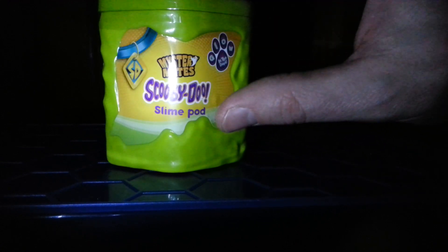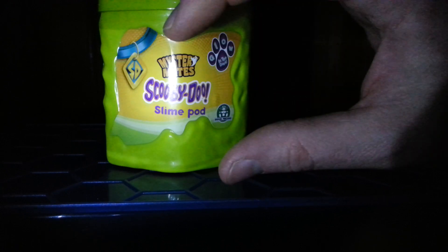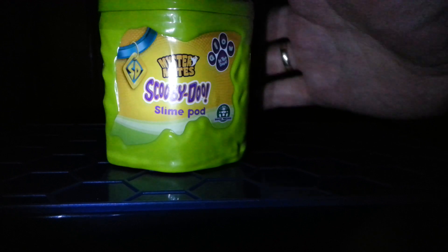I did do a review of a pack where you got a Scooby-Doo — Mr. True, whatever they're called — and you get a little dude inside. This one does not indicate that you get a figure inside, so it'll be interesting to see if you do.